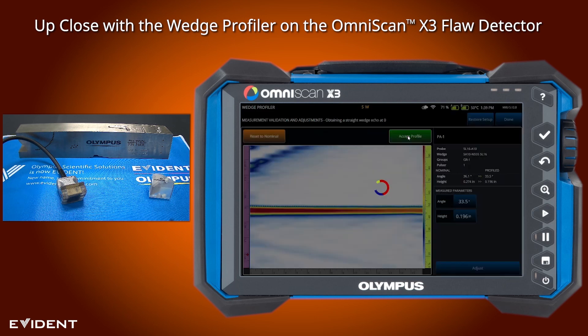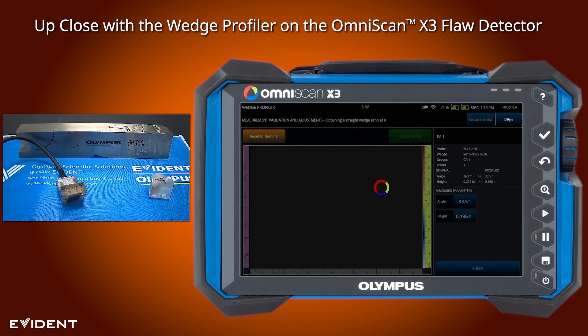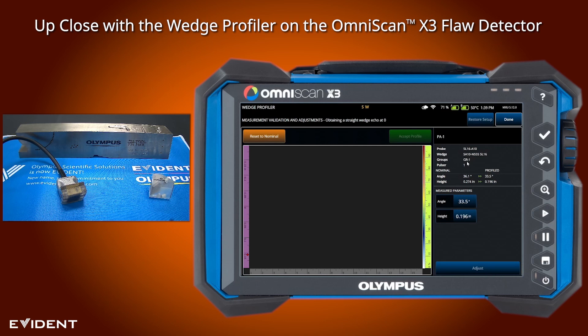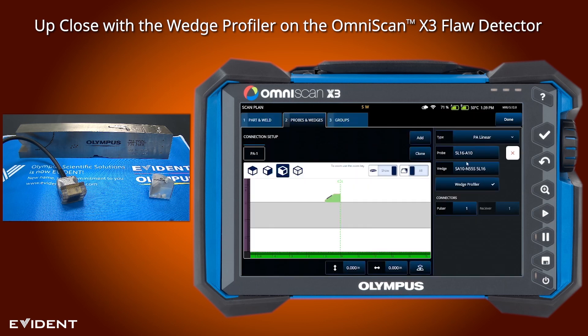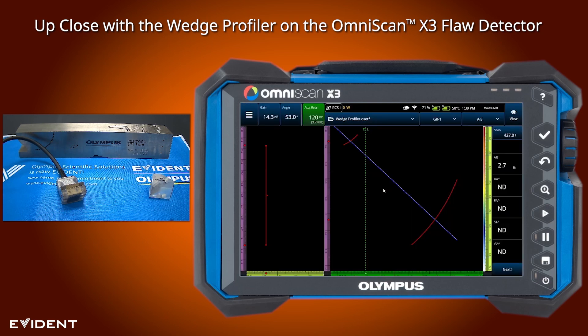So we click accept profile and then hit done to exit the wedge profiler, then hit done again to exit the scan plan. This has gone ahead and adjusted the wedge settings that it's using.